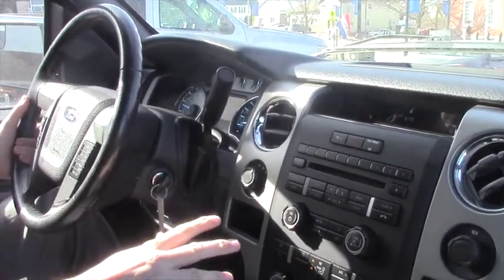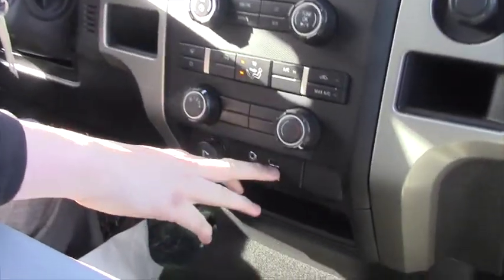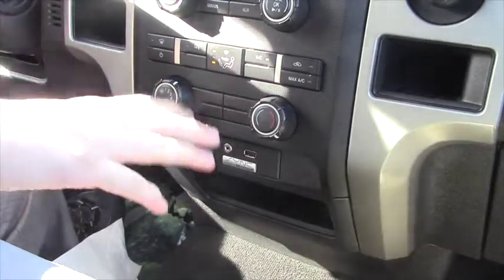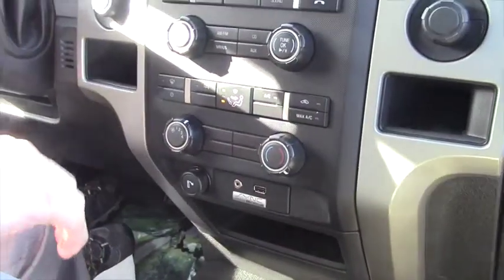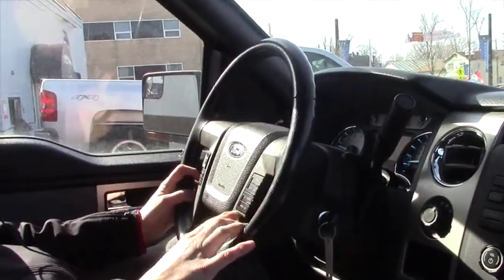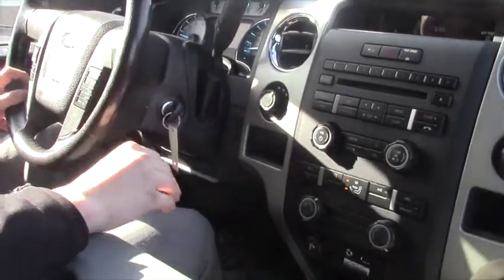You can plug in your auxiliary cord or USB right through the bottom down here — very easy to plug in and it connects right up. You also have your controls on your steering wheel for your radio as well as for your phone and Bluetooth controls, which you can hook up right through the USB port.